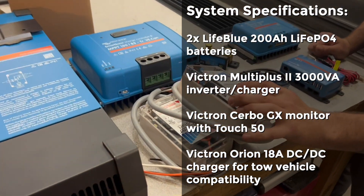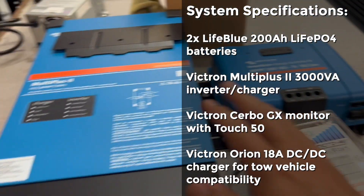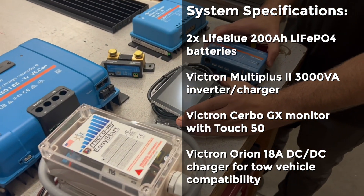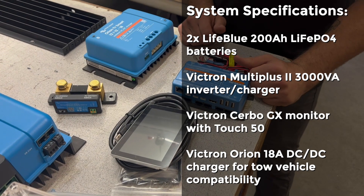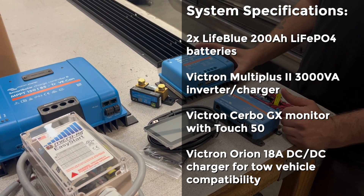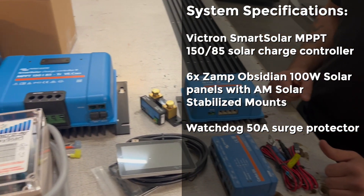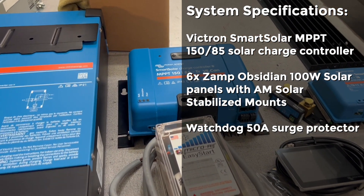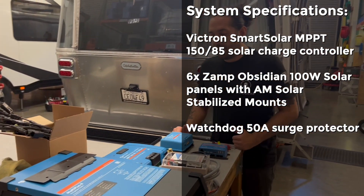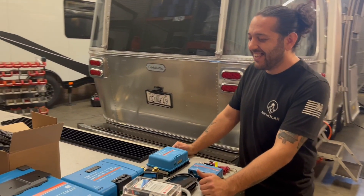We have two Easy Starts because there are two air conditioners, and these make it so the inverter can power the air conditioners. We also have their Cerbo GX and Touch 50 — that gives internet connectivity and complete system monitoring. There's the DC-to-DC charging, like we talked about earlier, for the 7-pin hookup to the tow vehicle so we don't have backflow. And then we have our MPPT charge controller — that is a beefy charge controller. We'll show the solar array in future video segments.